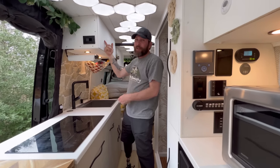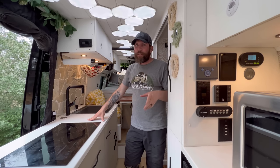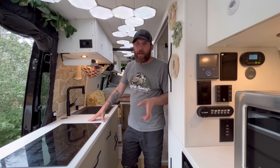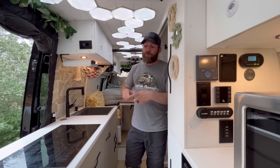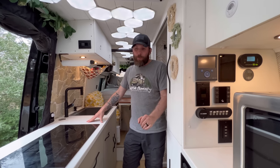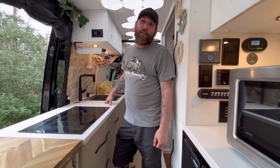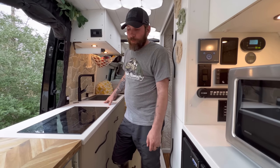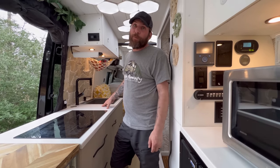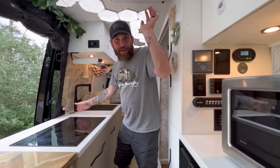The upper cabinets all have latches to keep them shut while moving. The bottoms have large industrial closure magnets — not the kind from Home Depot, actually industrial-strength ones. The only time we've ever had a drawer open is when a dish towel gets stuck and it's not latched all the way. Other than that, nothing has ever opened, and this thing has seen itself on two wheels many times.